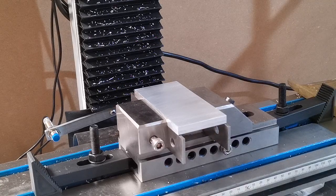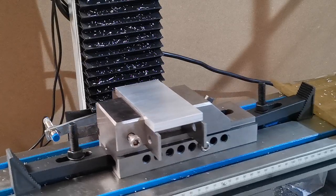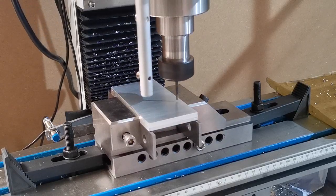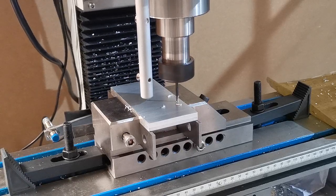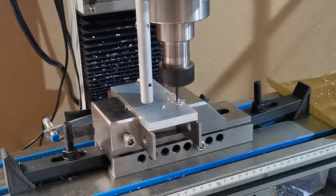We've pressed start on the machine. What it's asking us to do is turn the spindle on and set the speed to 1000 — in this occasion, this is just shown on the Mach3 screen so you can see what you've set in your program. Then we'll press enter to continue.